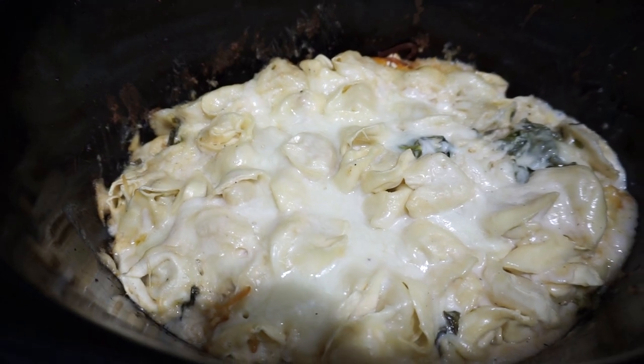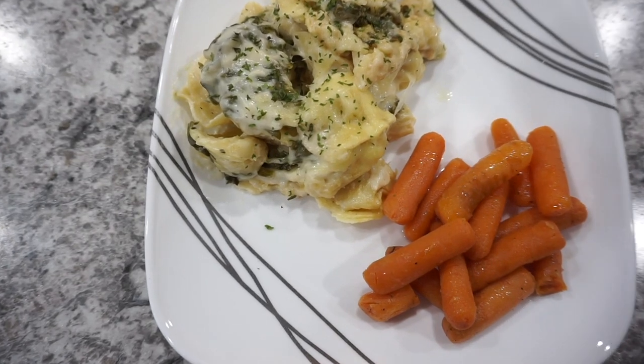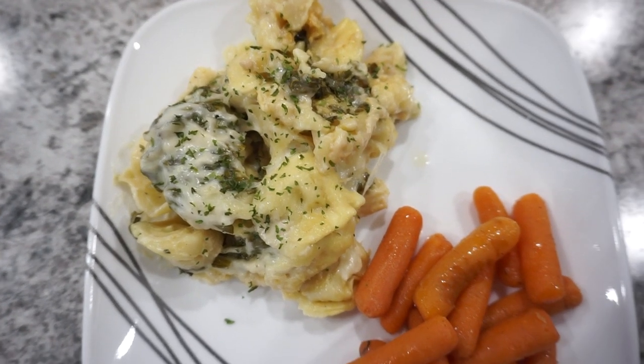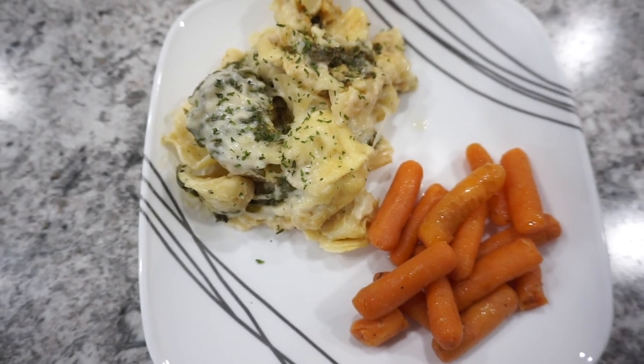I liked how this turned out, but I wasn't completely in love with the Aldi brand alfredo sauce I used. If you have a favorite alfredo sauce I think you would really enjoy this recipe — let me know what you think in the comments if you try it.